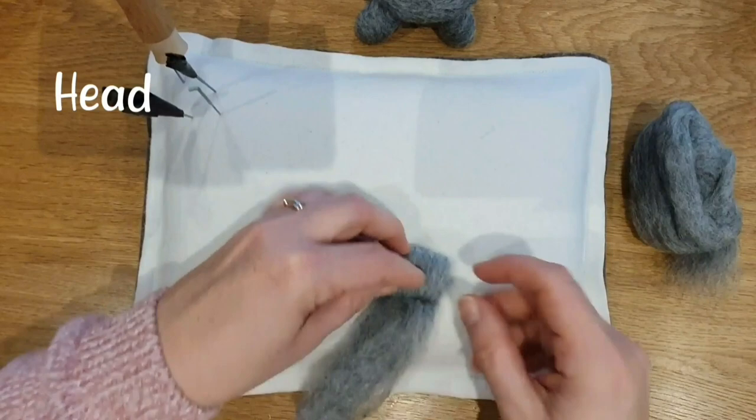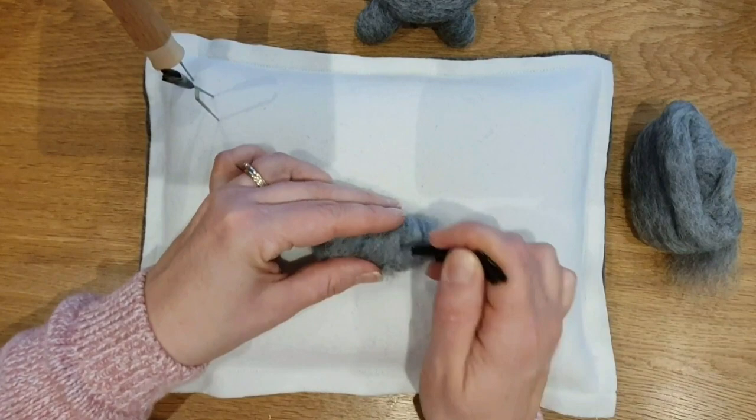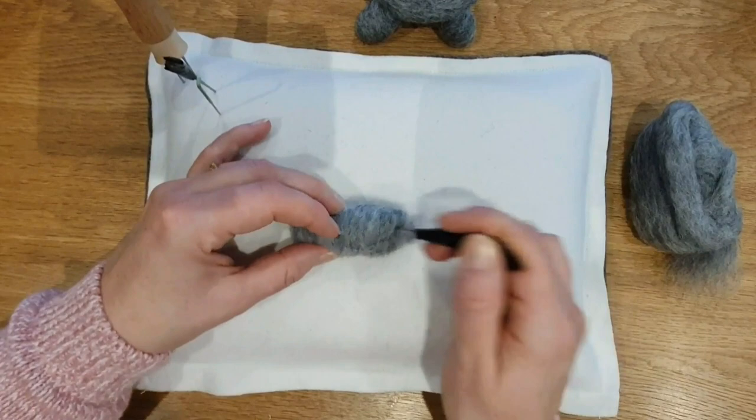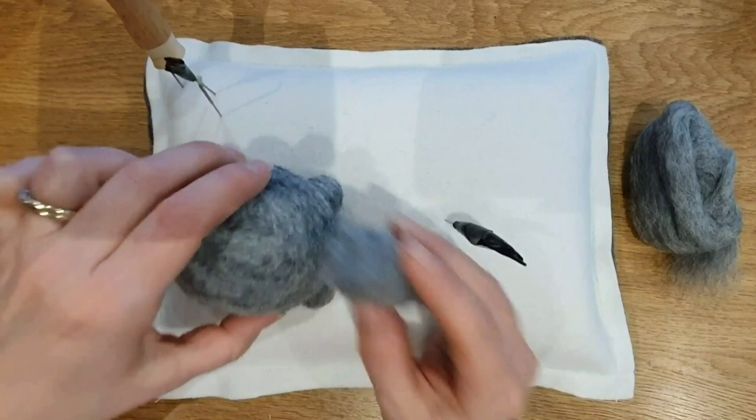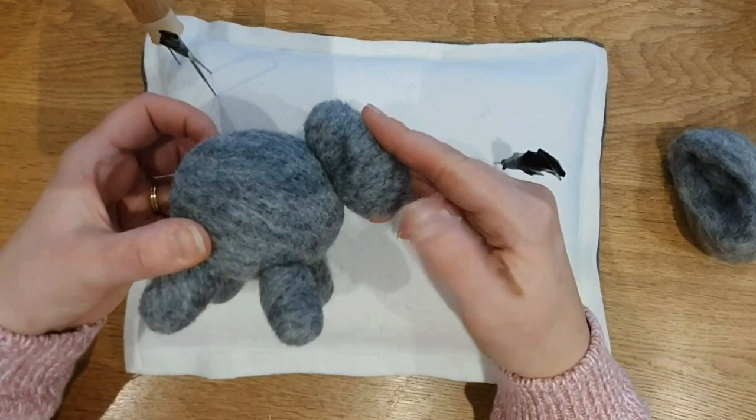Now the head — it's really similar to the legs. I just made it a tiny bit longer, and then I tested it by holding it up to the body. It wasn't quite big enough at first. Actually his head was quite big in the end, so you could make your head a little bit smaller than mine. Just firm it up quite a bit — there we go, so it's a nice big head.